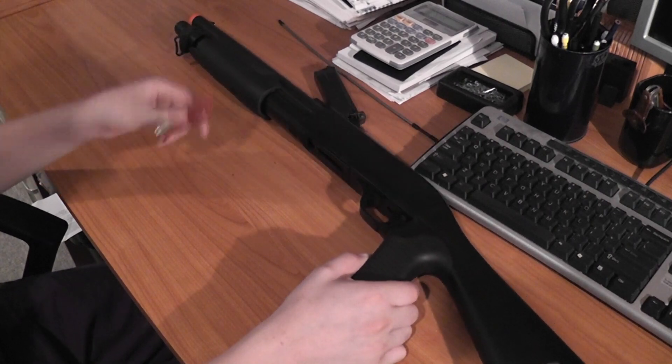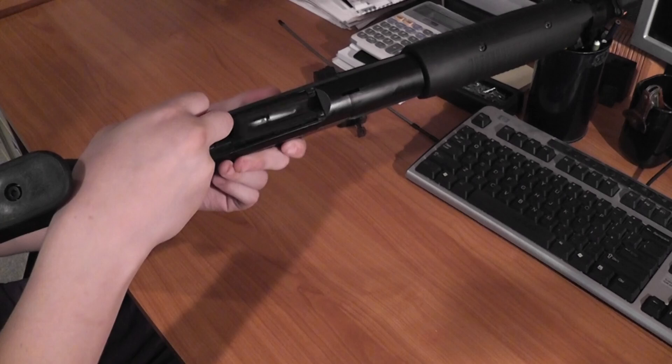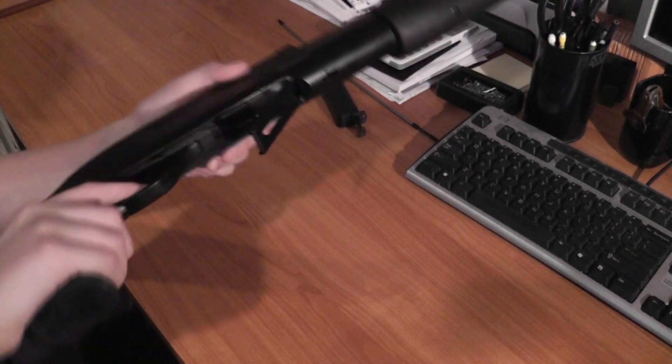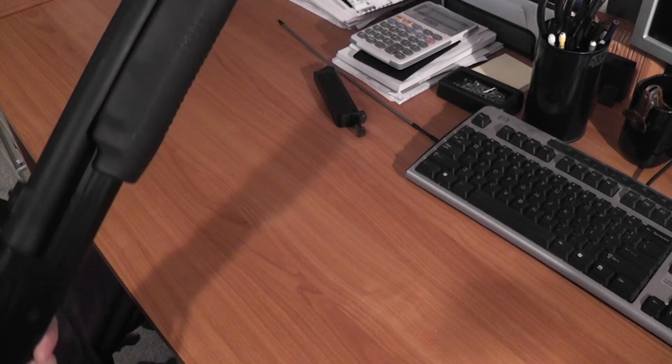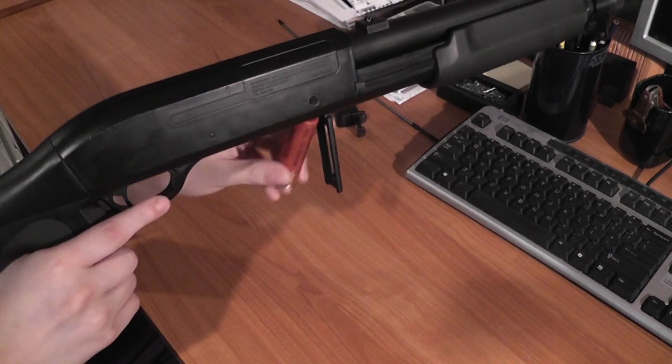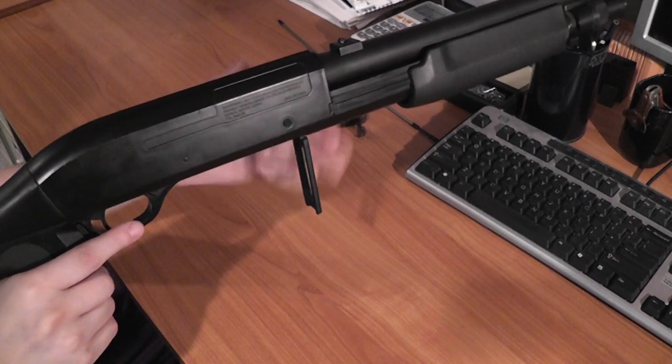This does take shotgun shells, so what you have to do is find this right here, which opens the trap door. You are instructed to load a shotgun shell like this, however that's not very practical, so I just do it like this — and it looks cooler if you do it like that.